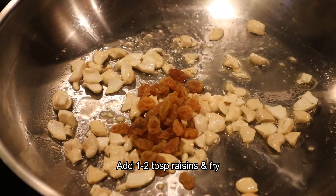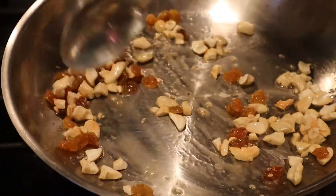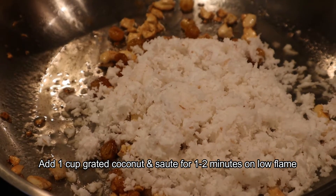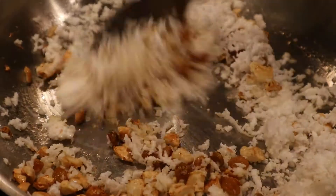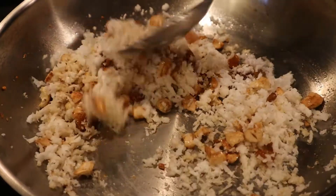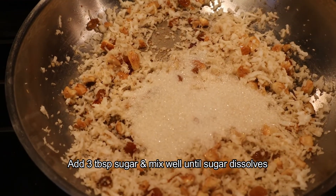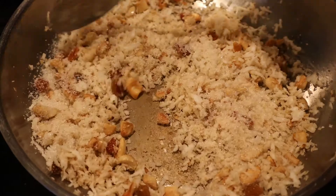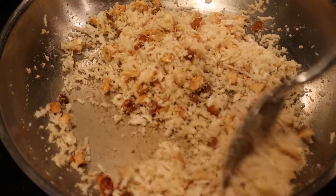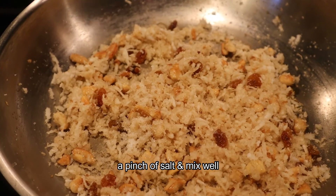Then we have 2 tablespoons of cashew nuts. We will dip into two tablespoons of raisins. Let's fry this too. Then put the cashew nuts and raisins. Once you add half about basso, we will wash out the cashew nuts and raisins — 2 tablespoons of raisins. Then 3 tablespoons of marinade. Let's mix the panchasara in a little bit.